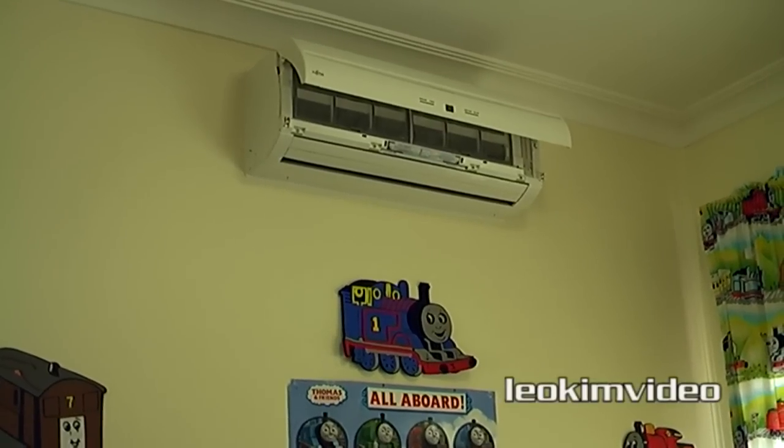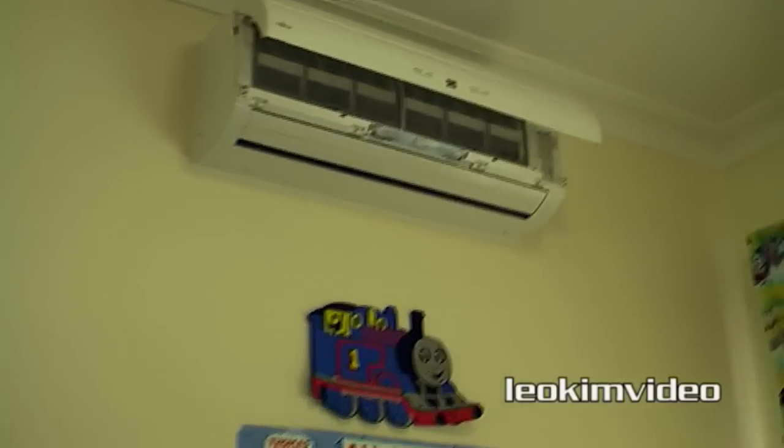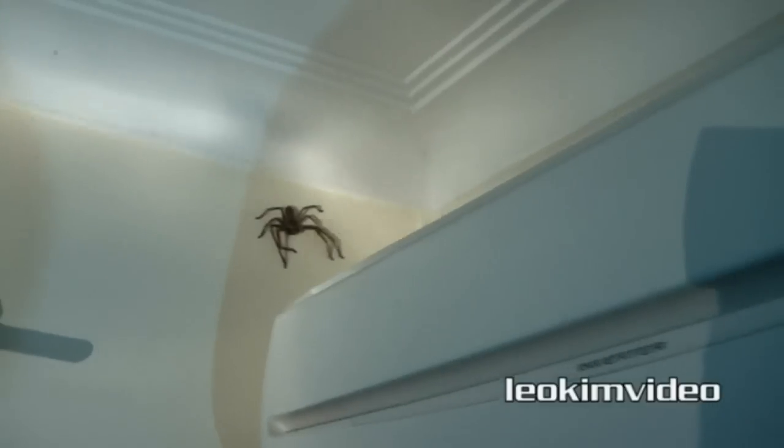Well hello hello. Here's the background of this video. I found this strange spider egg sack in the air conditioning unit in my home. Because my home is infested with huntsman spiders I can only assume it's an egg sack from one of those spiders.